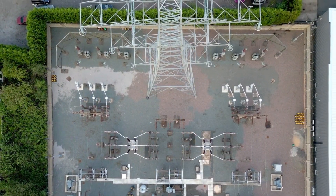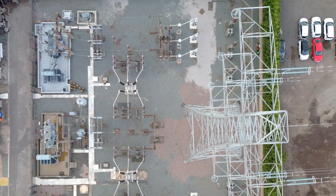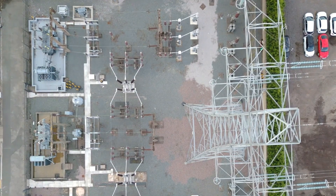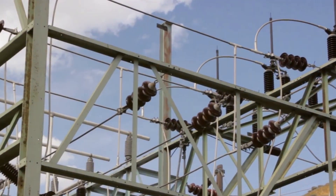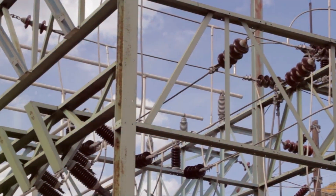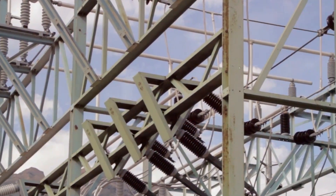In summary, stones in an electrical switch yard and transformer yard serve multiple purposes: from reducing step and touch potential, preventing the growth of weeds, protecting against fire due to oil spillage, to keeping away reptiles. These stones, though seemingly insignificant, play a vital role in ensuring the smooth and safe functioning of these yards.